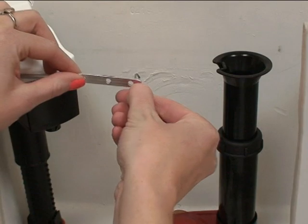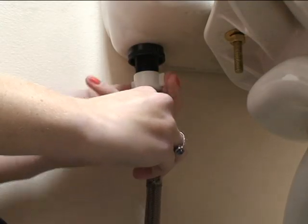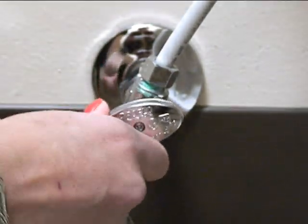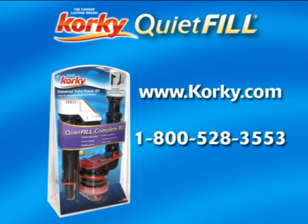Attach the flapper chain to the flush lever hole most directly above the flapper with minimal chain slack. Reconnect the water supply line. Then turn on the water supply by turning the valve counter-clockwise until fully open. If you need further assistance with the installation, visit our website or contact us at 1-800-LAVALLE.